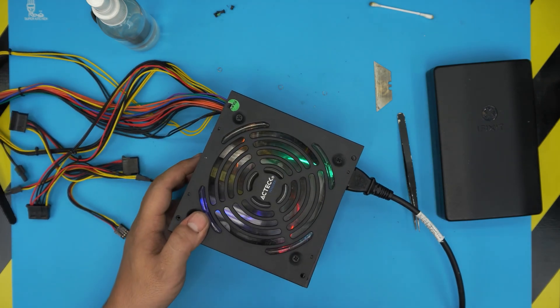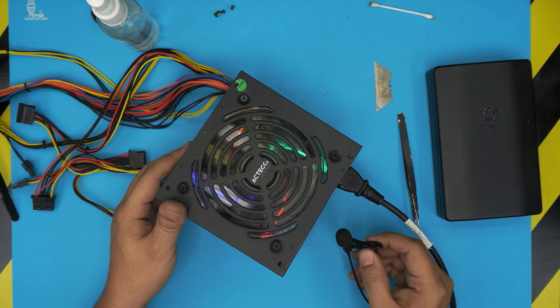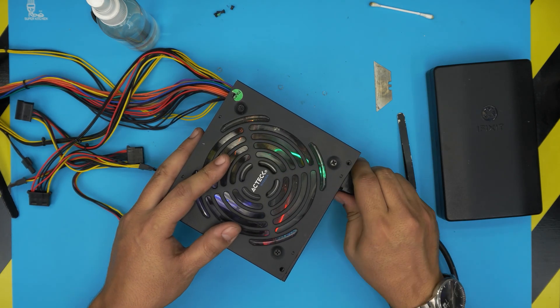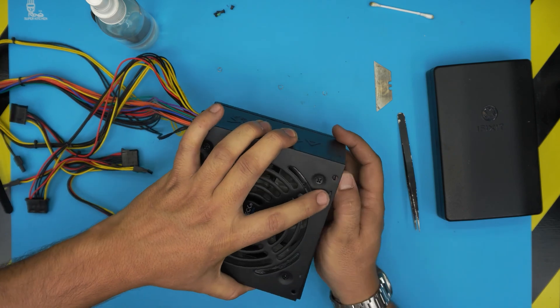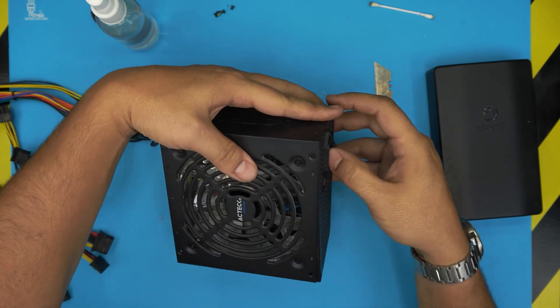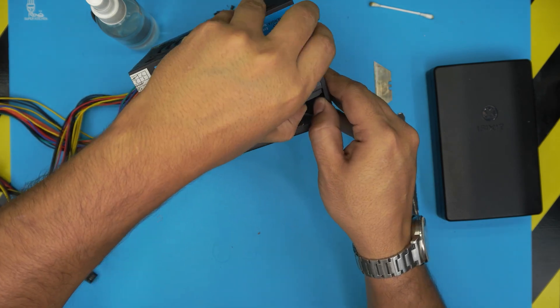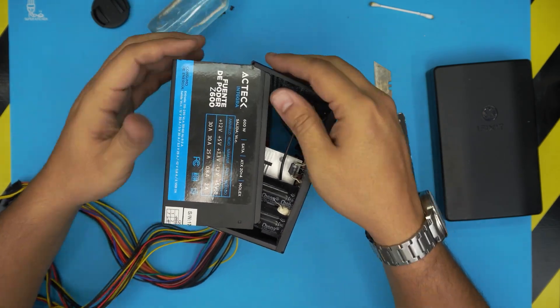I'm going to get my mic close — just the air is blowing. And this is how you service your power unit if it has a noisy fan. It didn't cost me anything. You can do this maintenance or service every once in a while. The last thing to do is put the top cover back, align the screw holes — the power connector side goes on top, align it nicely on the bottom.